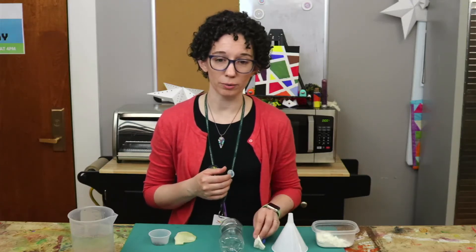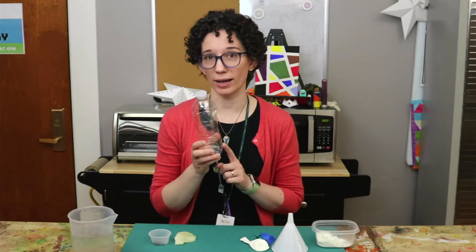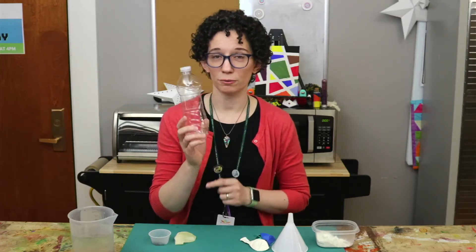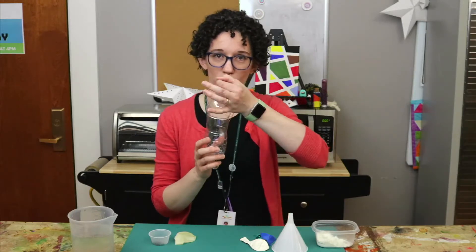For that one we're going to use regular balloons, and for both you're going to need a dry empty water bottle or soda bottle, or similarly shaped object with a small neck.